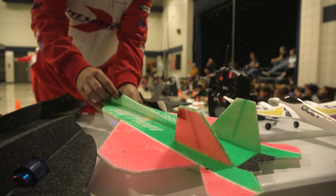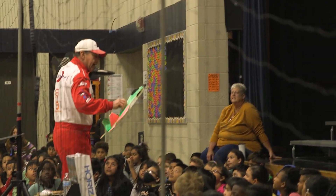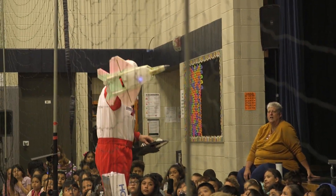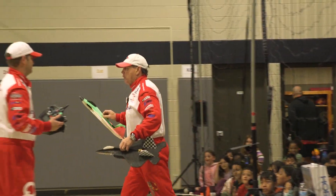The F-22 Raptor is America's leading fighter jet. This is a black Raptor and this one says 'Girl Power.' So what we're going to do is we're going to race.